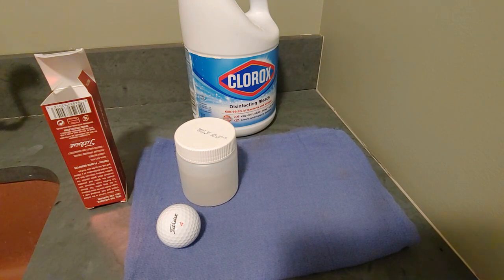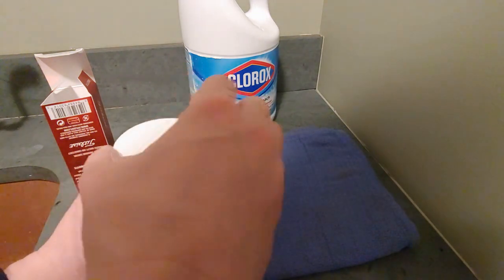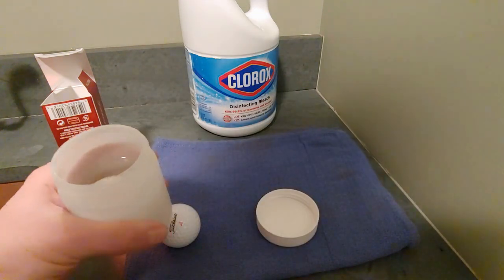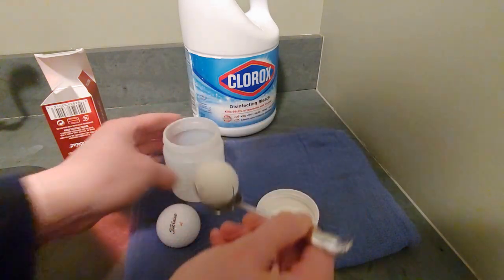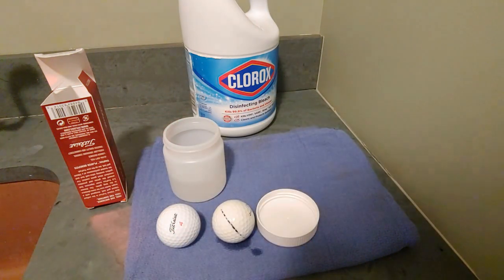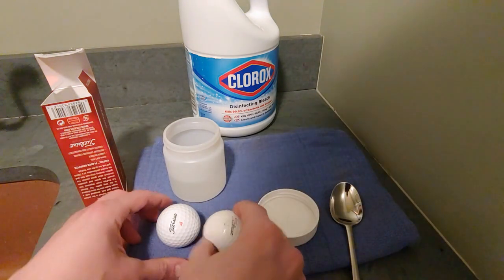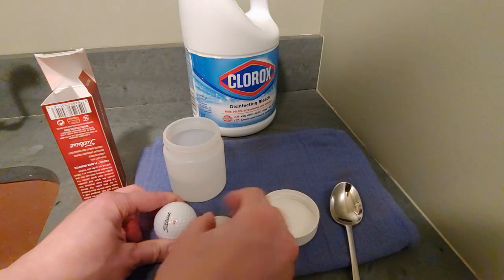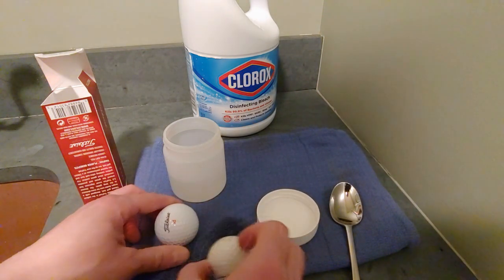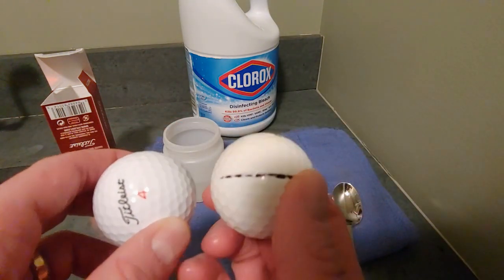So it's been 30 minutes. Let's see the results of our experiment. This is the yellow ball that we put in the solution. It did not do anything, really, for the ink.